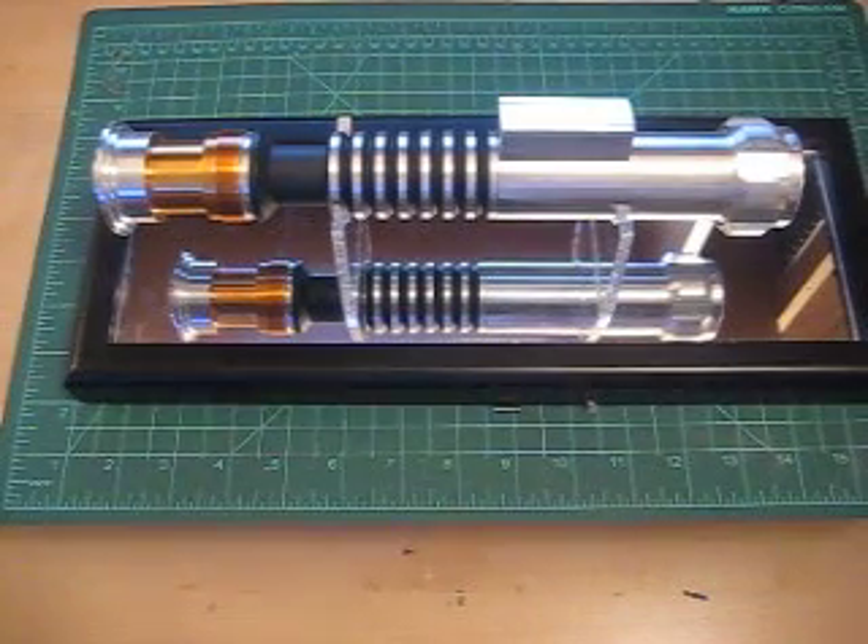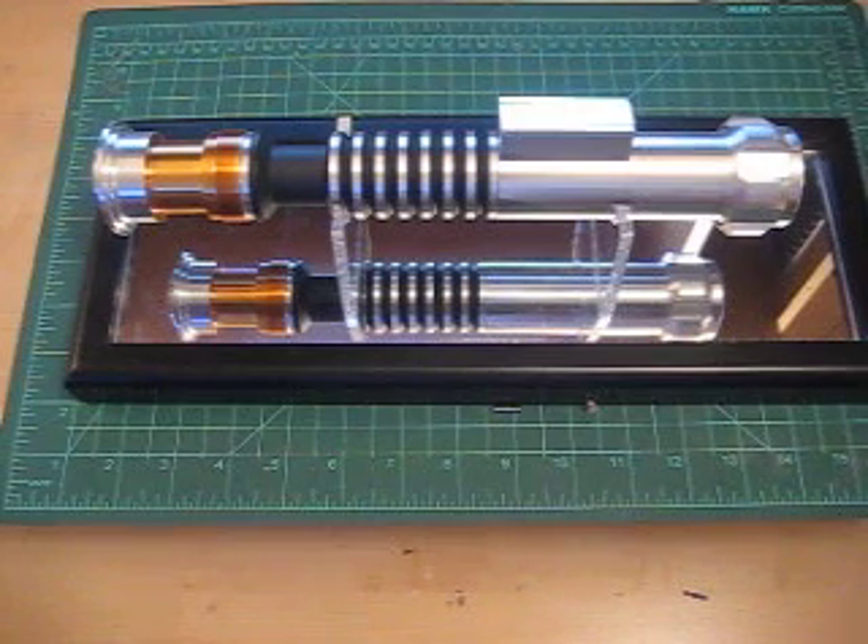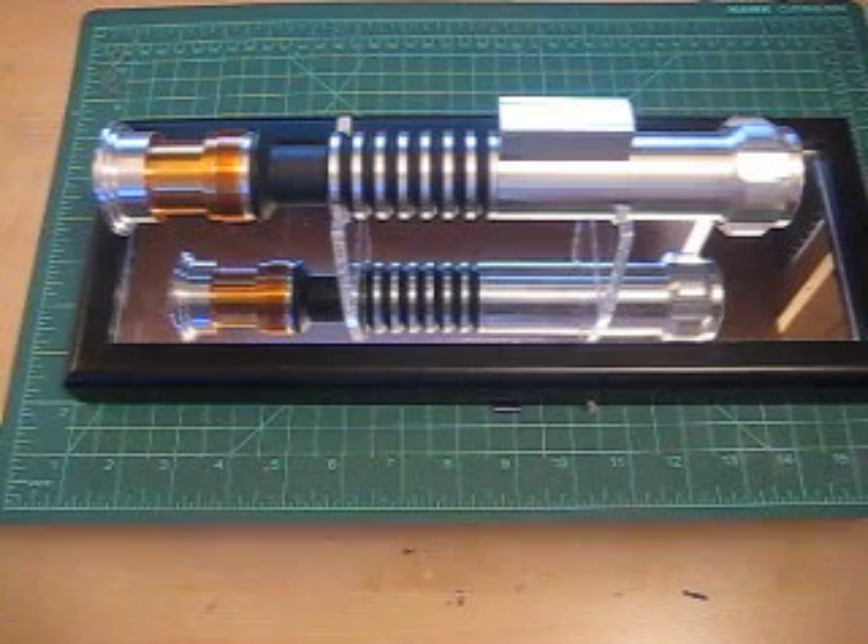Hey everyone, this is John again. This is one of two videos discussing a lightsaber recently put together using parts from the Custom Saber Shop. I highly recommend them.